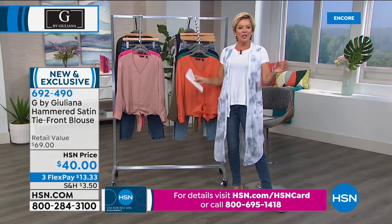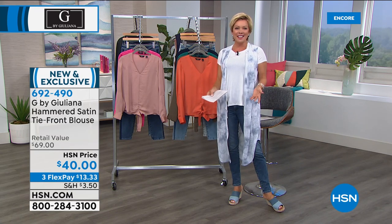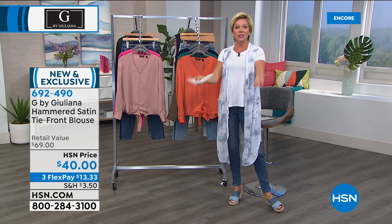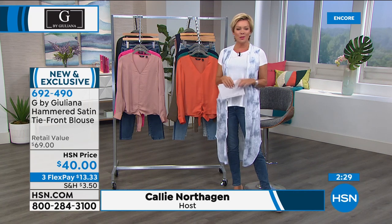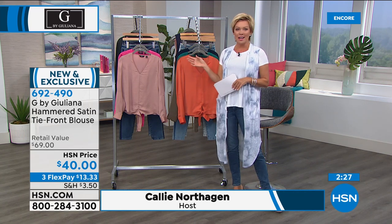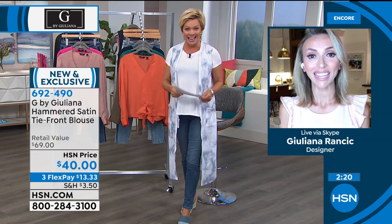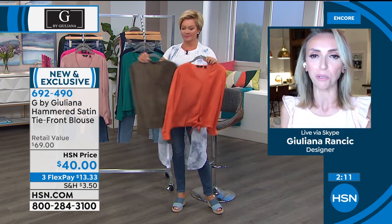If somebody is watching for the first time, shop with us — this is an awesome place with amazing designers like Juliana Rancic. We've celebrated her incredible design career here at HSN for about eight years — eight amazing years at HSN, only at HSN because it's the best. We can do all sizes and it's just an incredible place to be.